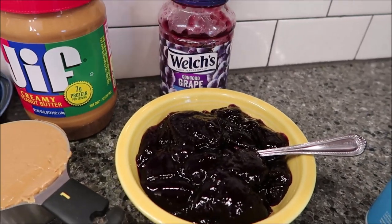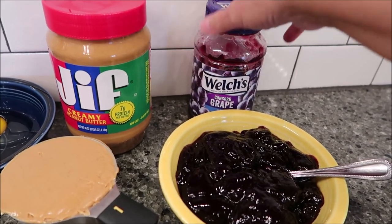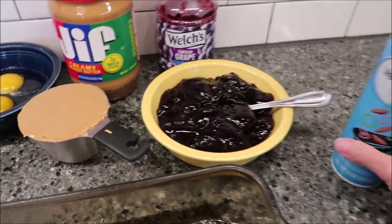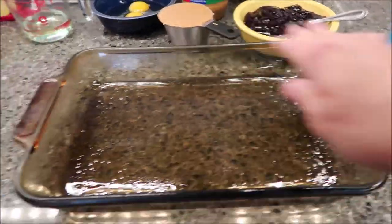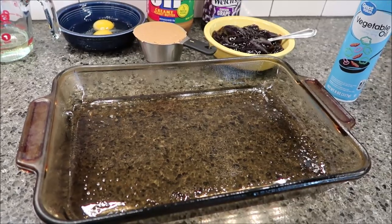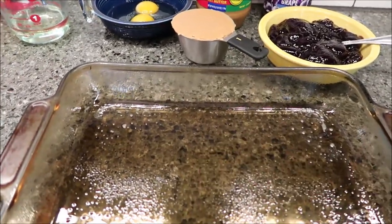I love grape and when I think of a PB&J sandwich, I think of grape jam, so this is one and a half cups. You also need some cooking spray because you're going to spray your pan. You need a 9 by 13 inch pan — we call it our lasagna pan — and you need to spray that.